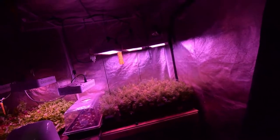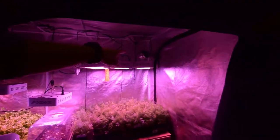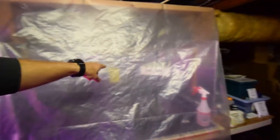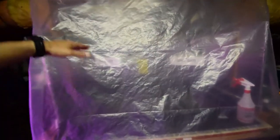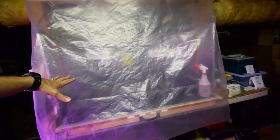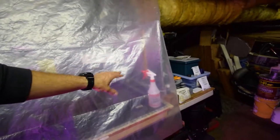Then I can repurpose these lights — take some of them and move them out of here. I can double up inside the salad bar area and have four lights hanging in there, so I can start putting more lettuce, greens, and kales in that space.